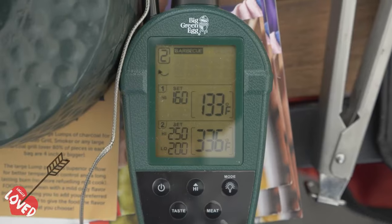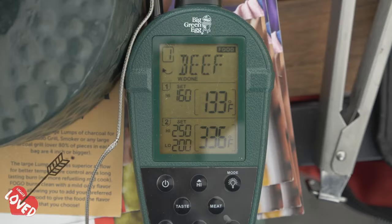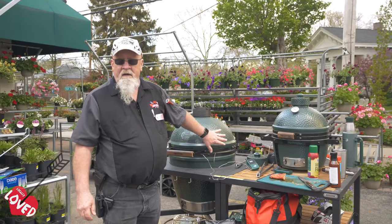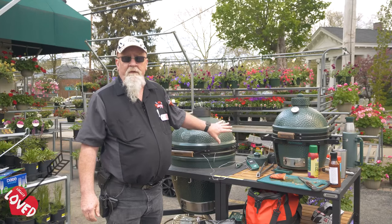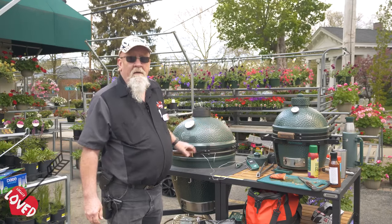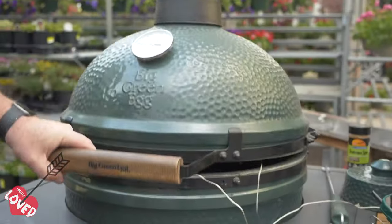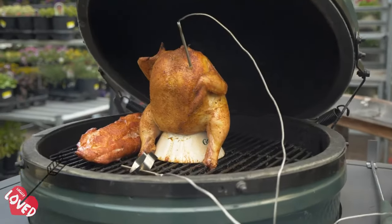Using Fogo charcoal in conjunction with a Big Green Egg — the nice thing about the Big Green Egg is that being ceramic, it's going to hold the heat in longer. There's no gas getting on it, so it holds moisture and you don't have to worry about your food drying out. This is what we can come up with when cooking on the Big Green Egg.